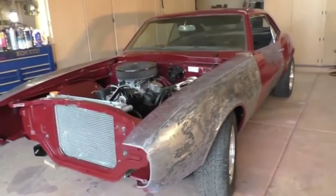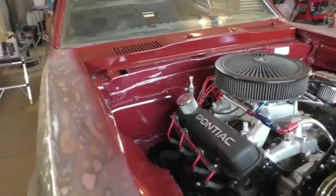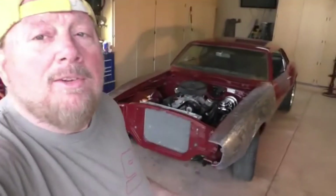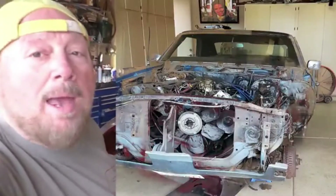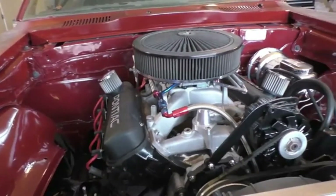We're gonna shelf it for a little bit, put it up and wait. Still got to get the front end painted, get some work done on that. But as you can see it's coming along - I'm happy with the progress I'm at right now.